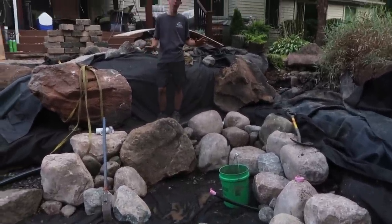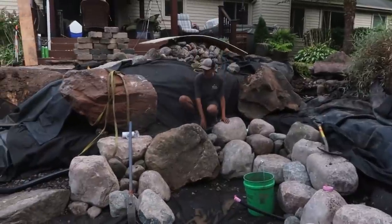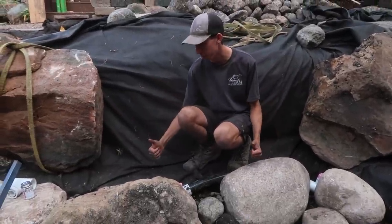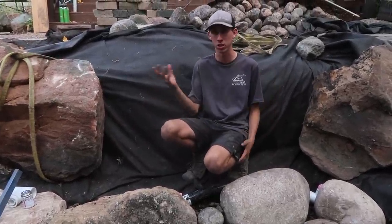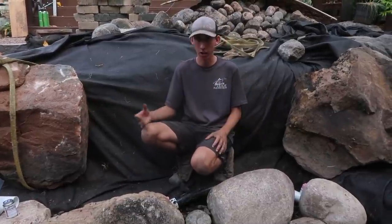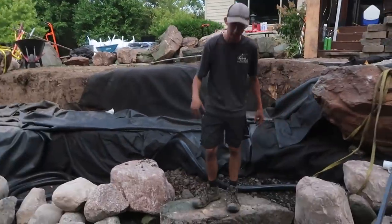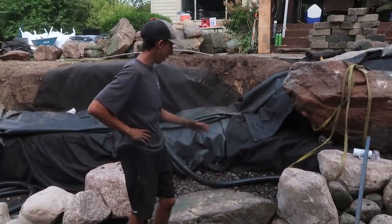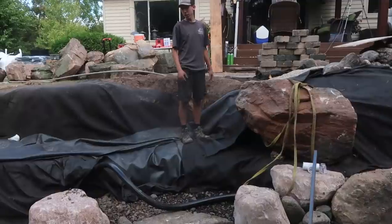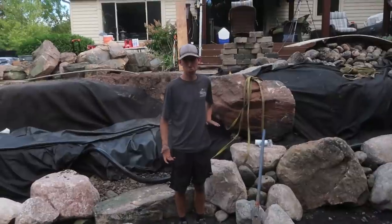We've got the line tubing fished behind all these rocks, and right here there are three separate jets along this wall. They're going to stub all the way straight up and create turbulence in the water so that in the winter, when they have this thing running, it'll keep the entire area open for viewing into the pond and allow gas exchange in the winter. There are going to be steps in here — we got the first step set today as our benchmark for tomorrow, and they'll come up along this way and turn up into the patio.